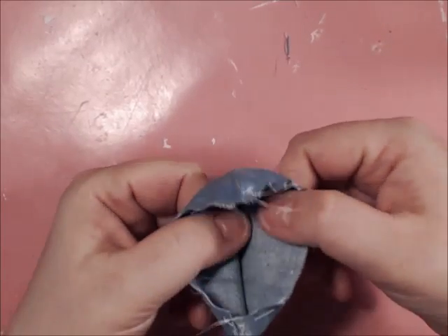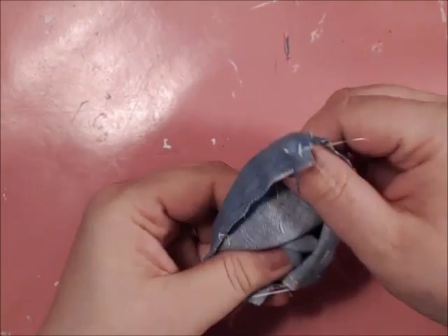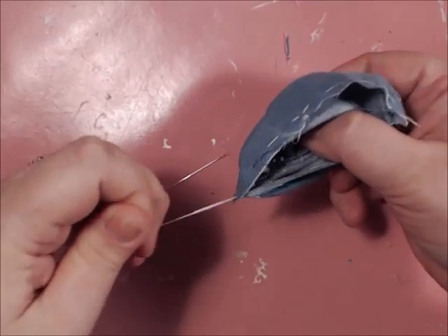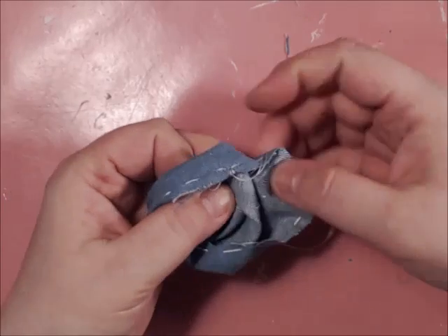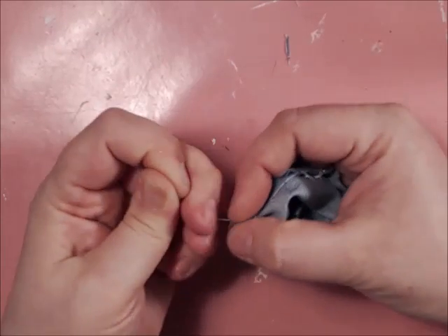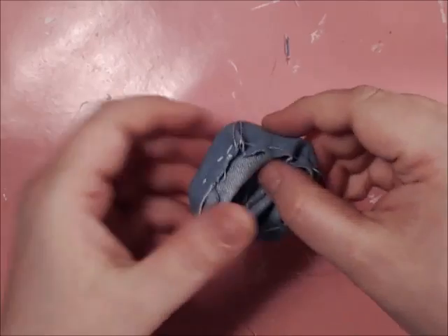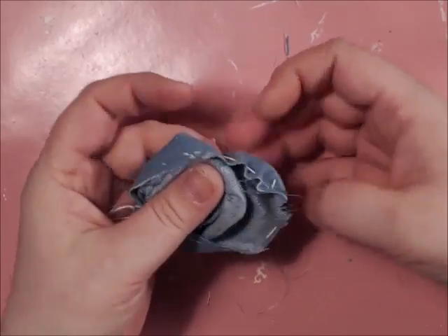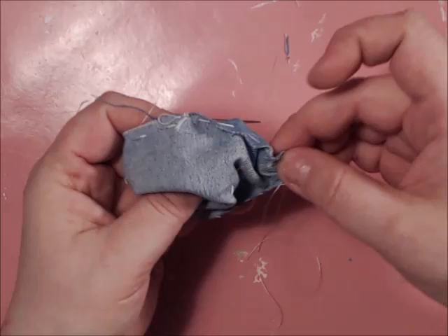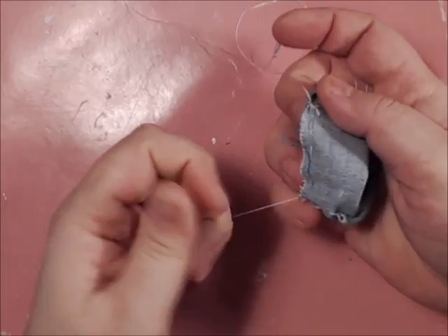You're going to put your thumbs down in the center and pull that point right to the center like that. As you can see, it's starting to develop the rows. On the one with the needle, you're not pulling yet. You're going to pull the two side ones — pull on this side a little bit and then on this side a little bit. Then you're going to flip all of this down and do the same thing, pulling a little. You can pull on the needle one just a little to help mold the flower.